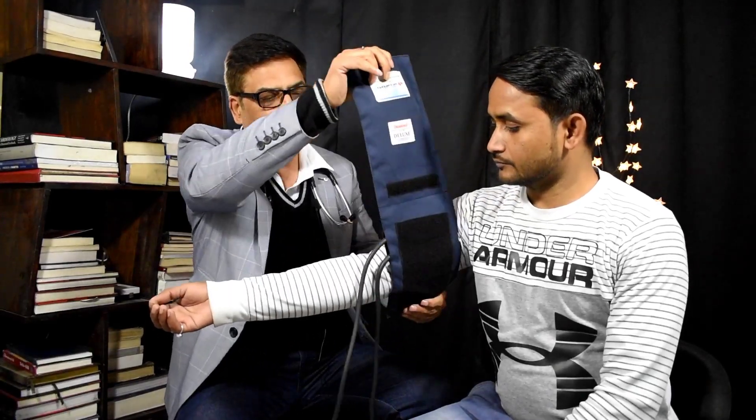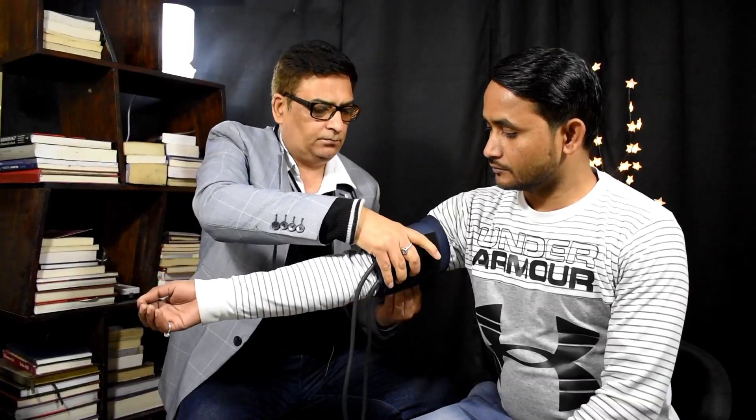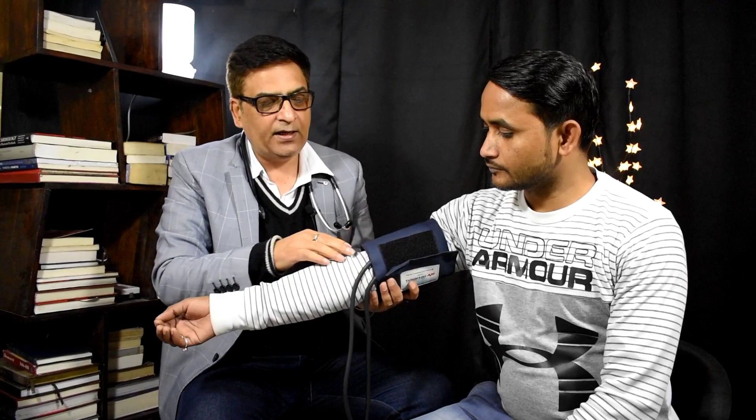Aur doosri baat — yeh jo wire hai, yeh tube hai, yeh andar ki taraf rehni chahiye, yaani is side mein — bahar ki taraf nahi. Main aapko baadh mein dikhata hoon, tab aapko pata chalega. Dekiye — maine aise baandh diya hai, yeh andar ki taraf hai, inside, is side mein. Isko bahar ki taraf nahi rakhna. Aur maine do ungali upar baandha hai elbow se.